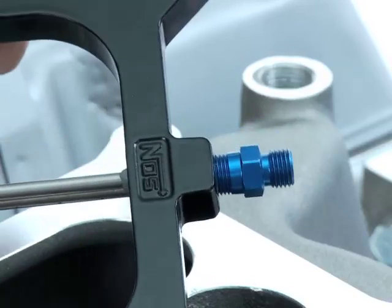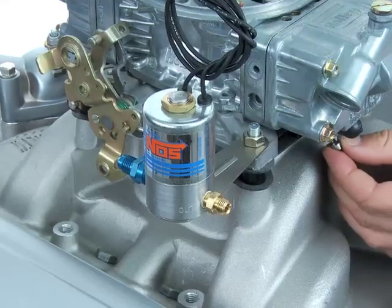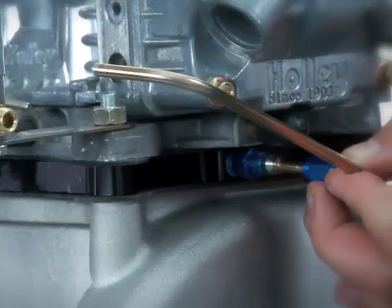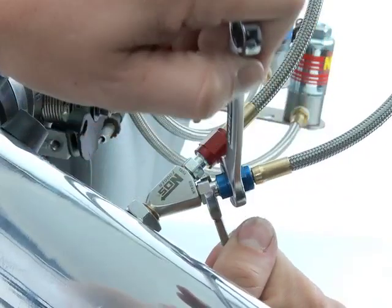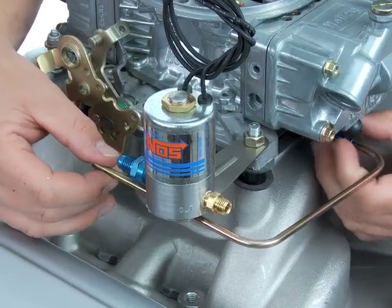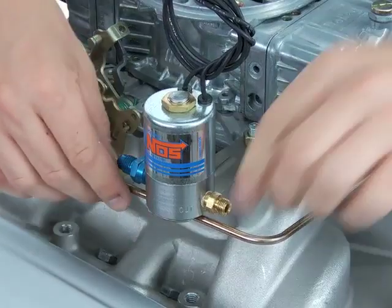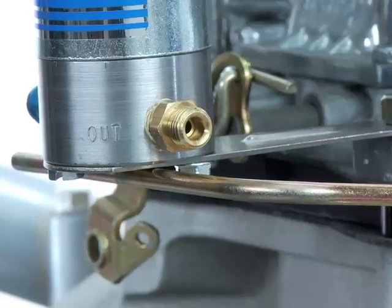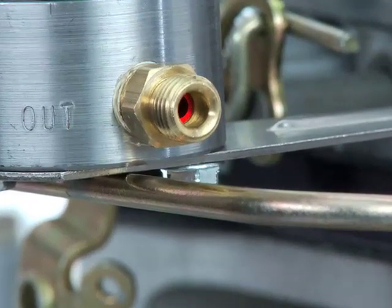For plate discharge-style kits, the nitrous jet will install into the blue anodized compression fitting in the plate. Again, no sealant is to be used on the jet or in the blue nitrous fitting. Hose-type feeds can be tightened with two wrenches as described. Kits with hardline feeds should remain hand-tight in the plate for the moment. With the hardline loose in the plate, position the line under the compression fitting for marking. Inside the compression fitting, there's a machined bottom stop — when the line is inserted into the fitting, it will only travel so far.